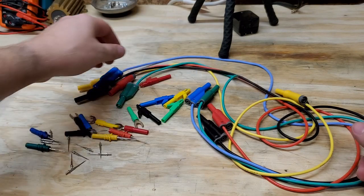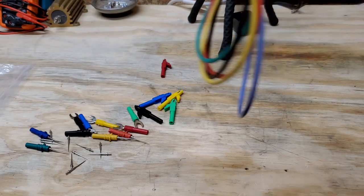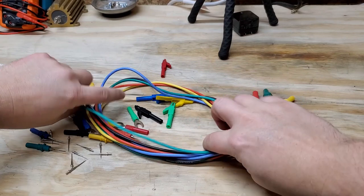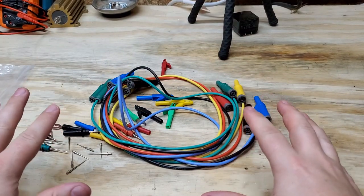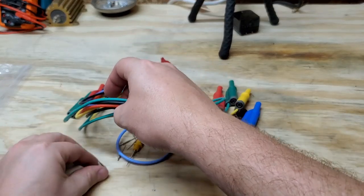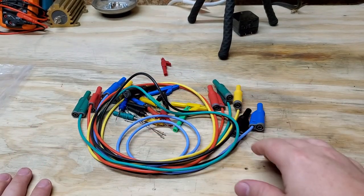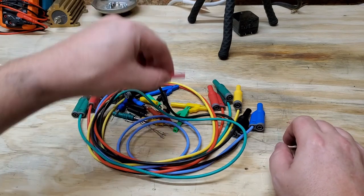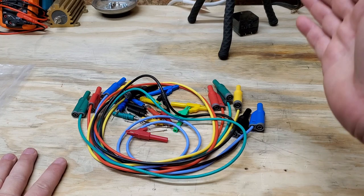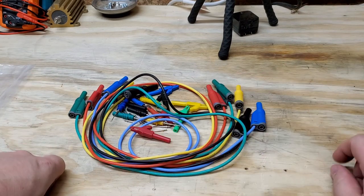If you were to go to somebody like Fluke and order a set of test leads it's going to be well over a hundred dollars, and that's why I'm always looking for alternatives. Every analyzer needs to have its test leads, so if you lose some, go ahead and buy one of these replacement sets — keep them in a drawer. You can also configure them for ESUs, have them pre-bagged up. At twenty-eight dollars, that's almost nothing — that's an incredible deal.